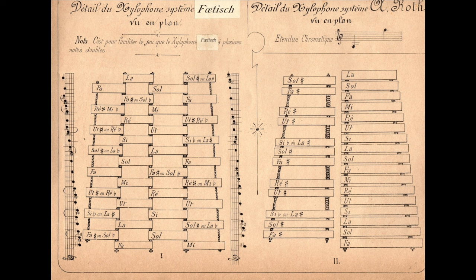Even if Roth is not, in fact, the first person to do this, we know that the 2-row xylophone keyboard layout was in use at least as early as 1885 in Switzerland.